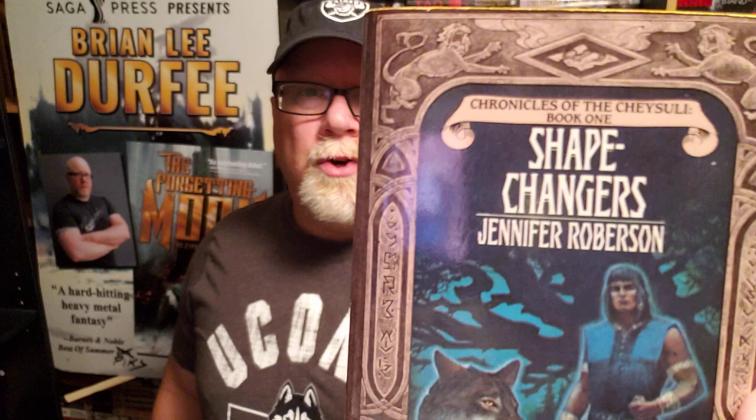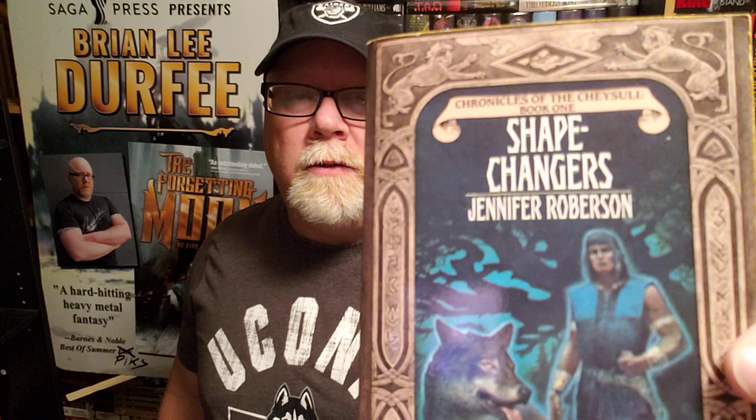Alright everybody, welcome back to the TV program. I am Brian Lee Durfee, author of The Forgetting Moon and The Blackest Heart, both books published by Simon & Schuster's Saga Press. Today I'm going to be reviewing Shape Changers, book number one in the Chae Soo Lee Chronicles by Jennifer Roberson. This book came out in 1984 — in fact, this was her first ever published novel, written when she was pretty young, right out of college.